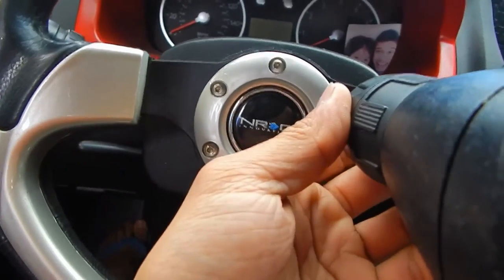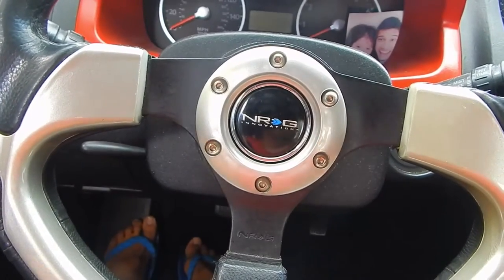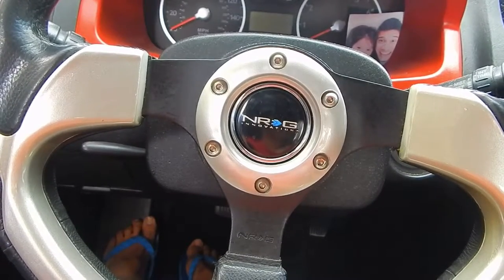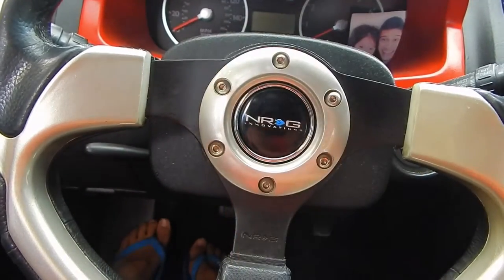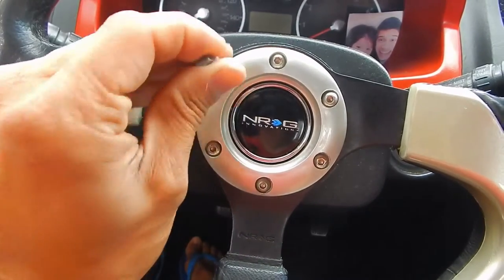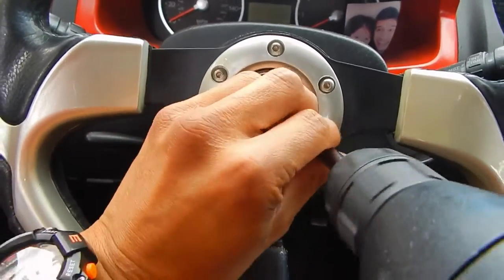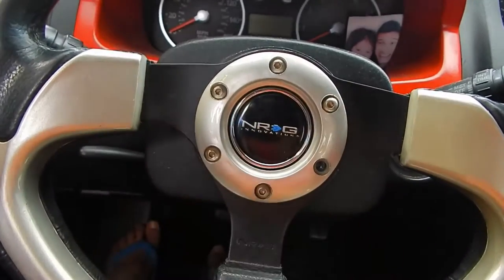Keep in mind, as you can tell these are all hex screws right here. It does take a little bit of patience, but keep in mind it'll be worth it. Everybody needs a horn, especially with some crazy driving nowadays.